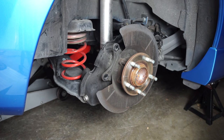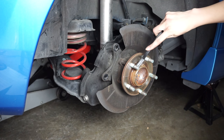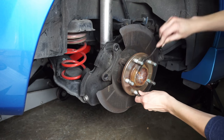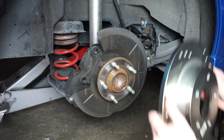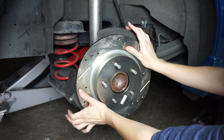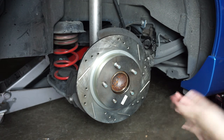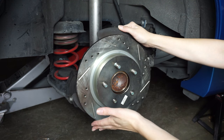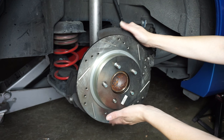Before installing the new rotor we're going to clean the wheel hub with a wire brush. To install your new rotor just grab it and put it on the wheel hub. Make sure if you have slotted or drilled rotors that you put it on the correct side of the vehicle — it's best to follow the indicators on the rotors for the correct direction.